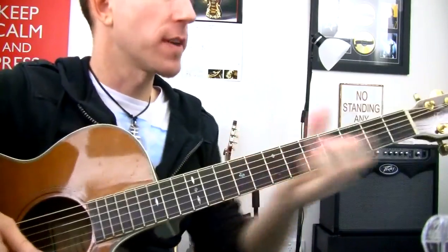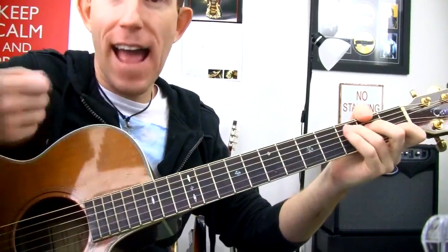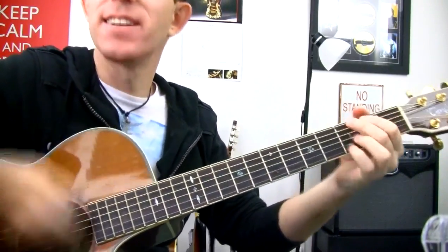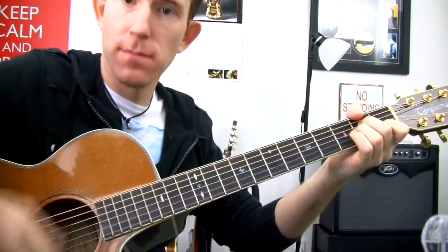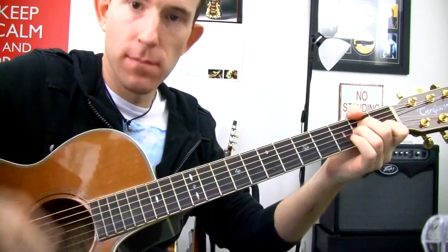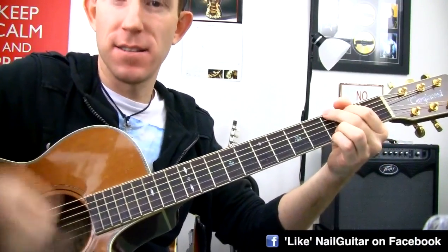That's the heart of what's going on in there. You can get a little busy with the rhythm, you can get some extra upstrokes in there: one, two, and up, and up. The strumming pattern goes: down, down, up, down, down, down, down up.